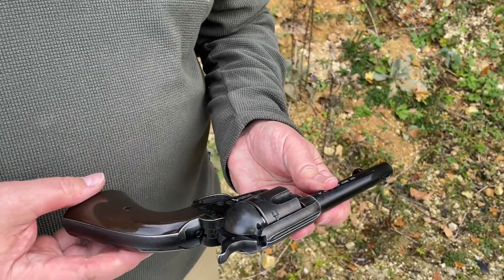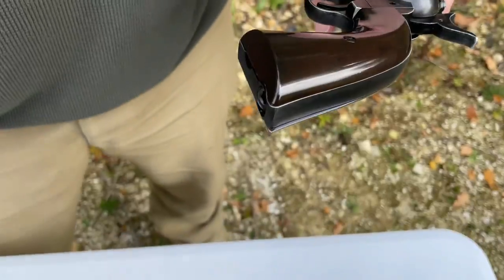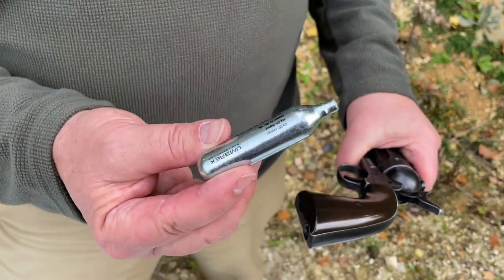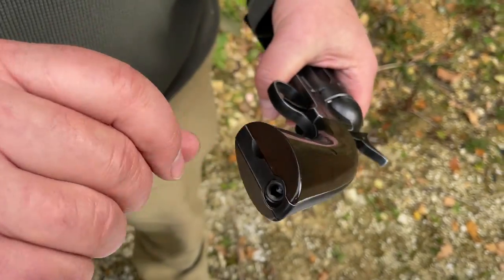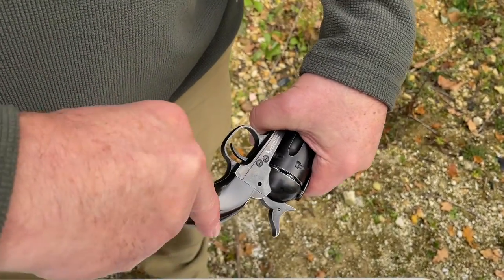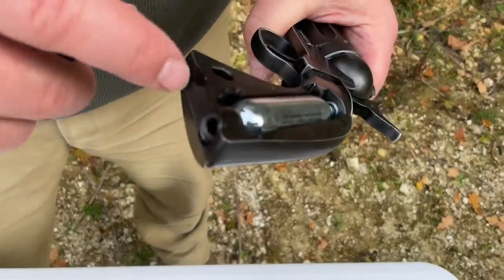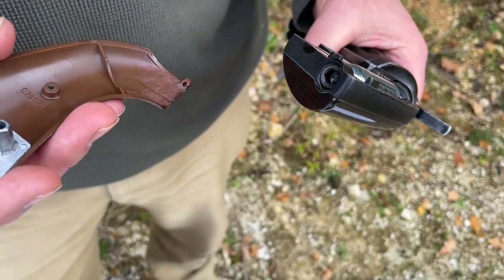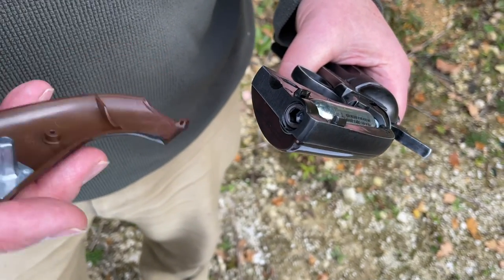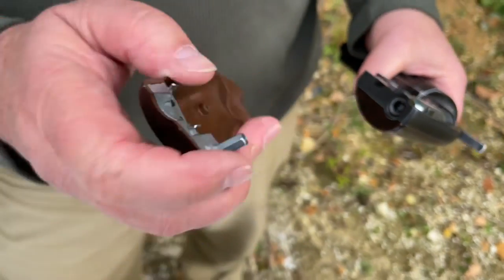The CO2 system uses a 12-gram CO2 capsule held within the grip. There's an indent underneath so you get your finger in there and pull that up — it snaps off. When I first got this I thought I'd lost the allen key, but of course it's an integral key which is all part of the grips — you can't lose it. That's ingenious.